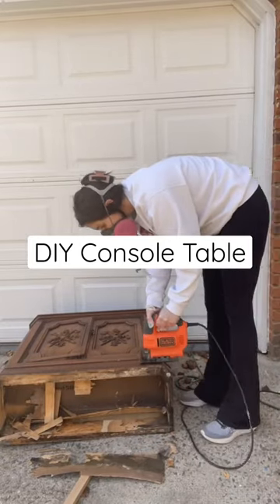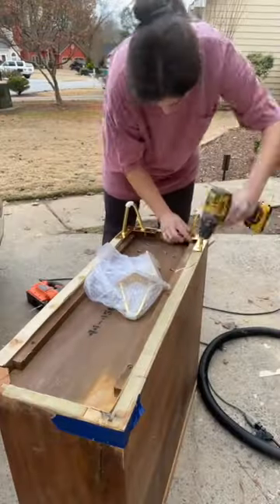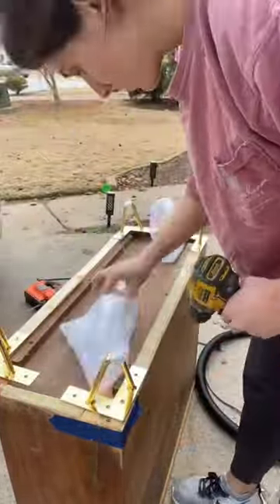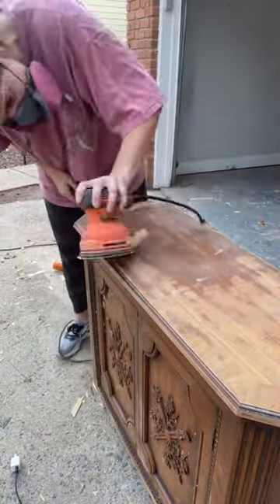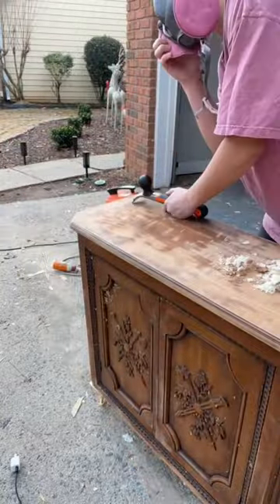This bottom area was absolutely swamped with mold. It's so important to check for mold before you buy something, and obviously I forgot. So I just cut that base right off to get rid of all that mold and put on new legs. I really just thought about throwing this out after I found the mold and the spider, but my husband came and checked it.